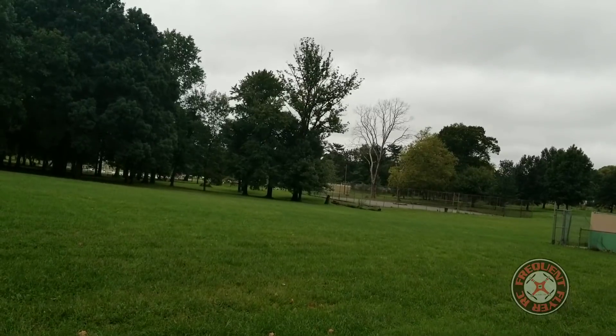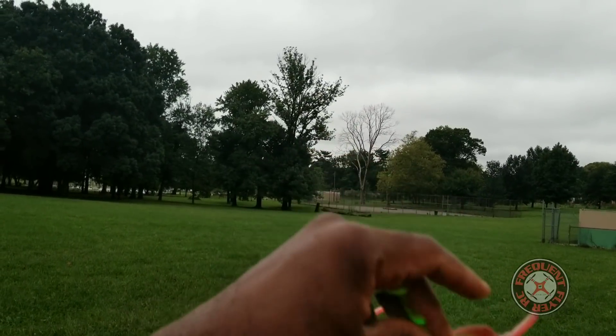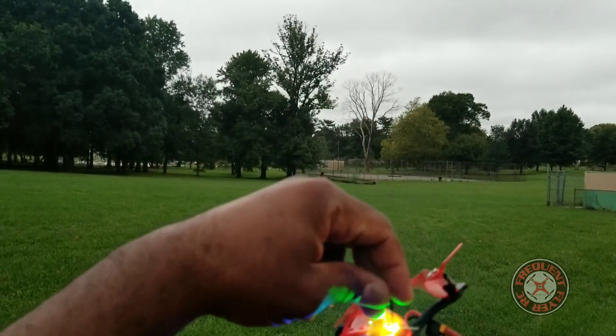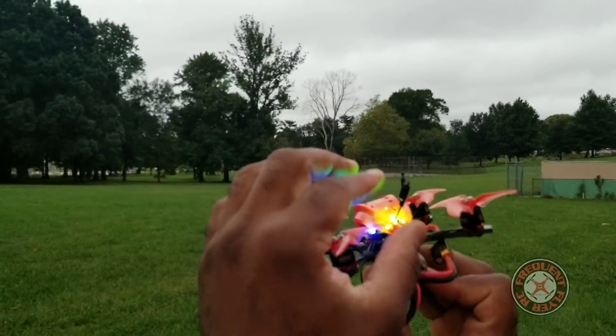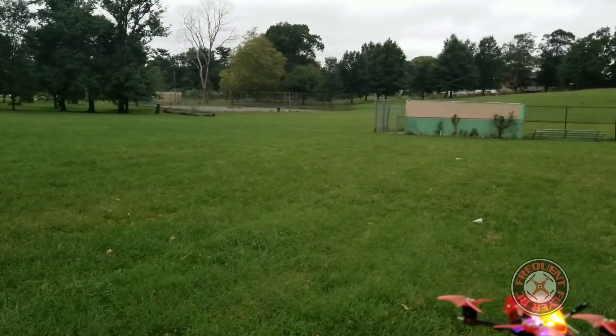It looked like I chopped off the tip of this little FPV antenna. I think we're going to have to put this thing up a little more or try to secure it in a different way because it is flopping around up there. And check it out — chopped off a piece of it. But let's get back in the air.